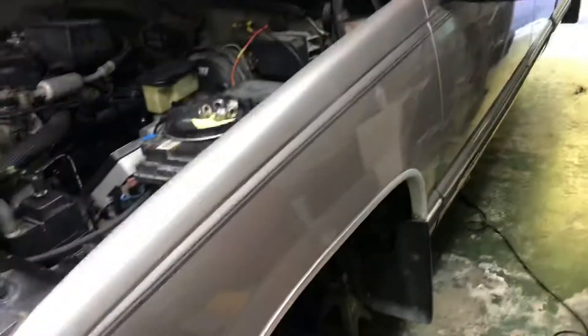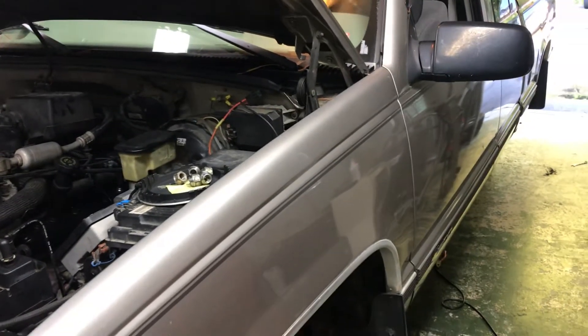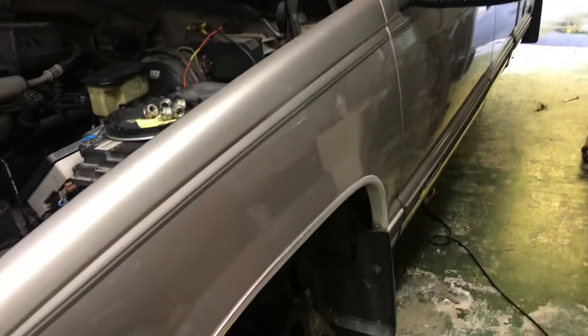What happens is, as these trucks get old — this one's a 98, so it's fairly old — you have Band-Aid fix after Band-Aid fix. Mechanic in one place did something different, and mechanic in another place did something else, and what'll wind up happening is after a while all those Band-Aids come to bite you in the butt.